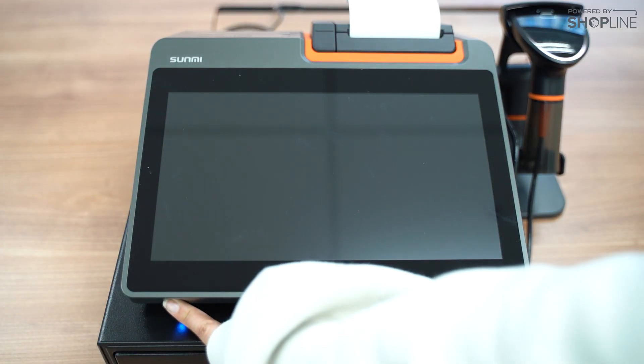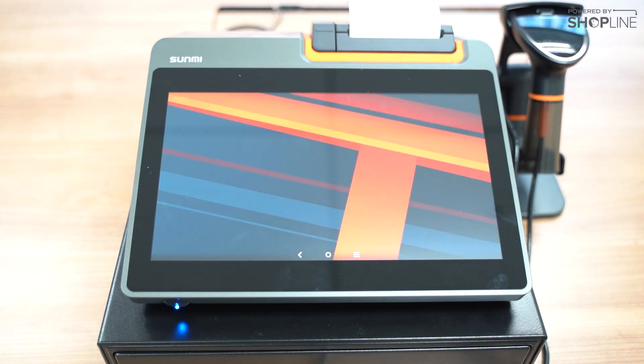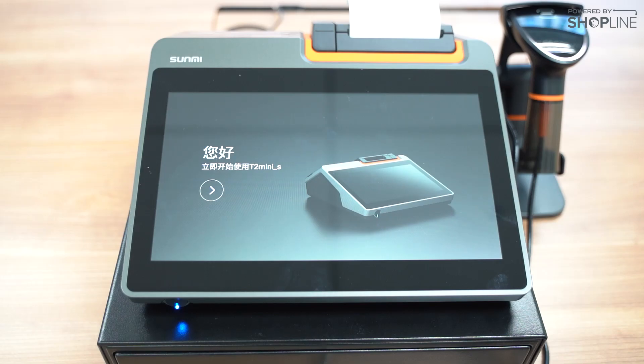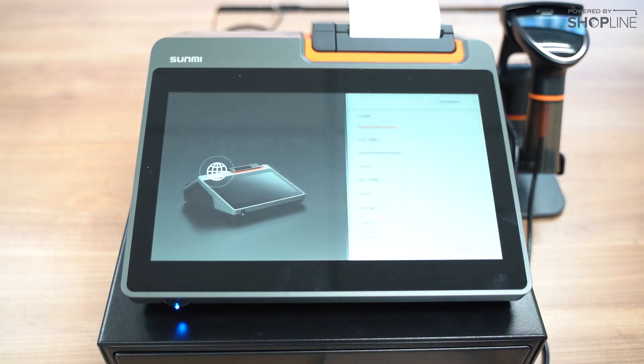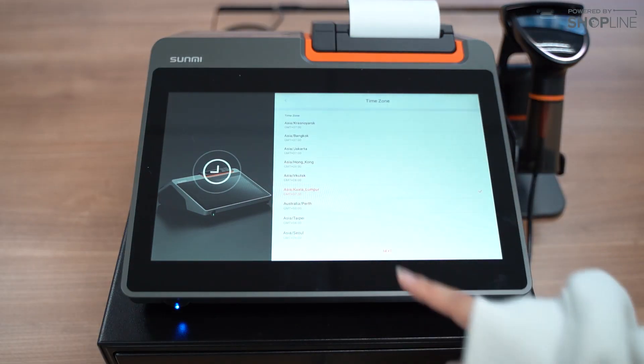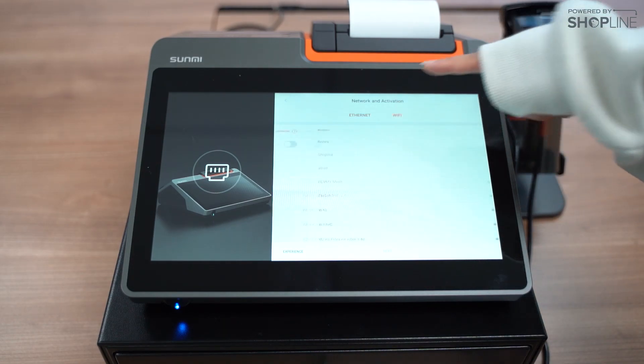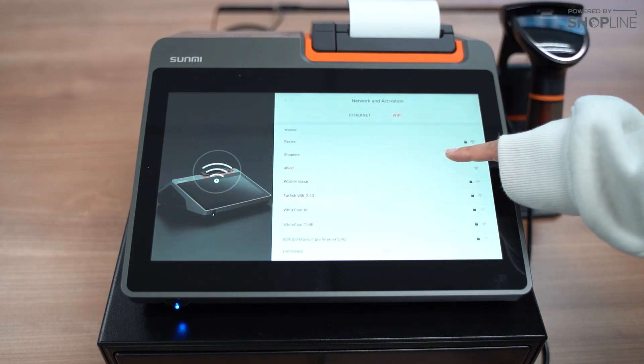Next, we will switch on our POS system. Here we can choose our preferred language and time zone, and connect to the internet like so.